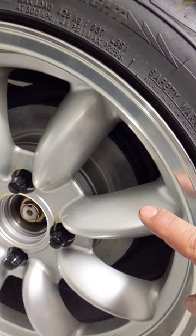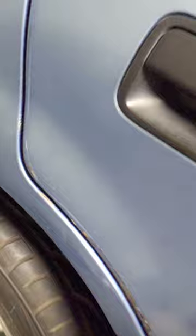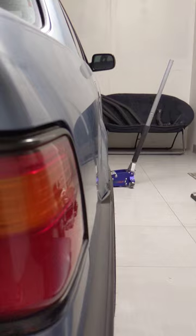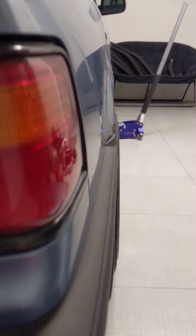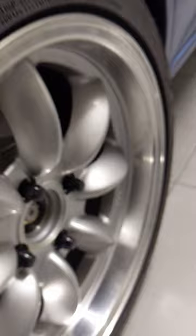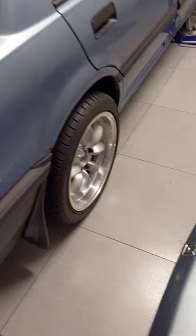Everybody talks about camber and the wheels sticking out — whatever, I'm satisfied with my setup. The 91 Integra rear disc conversion doesn't give me much to complain about. In the back it's the same — Skunk2 Pro-STs.